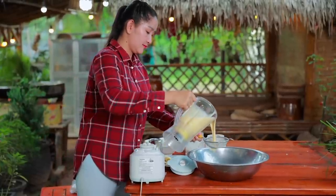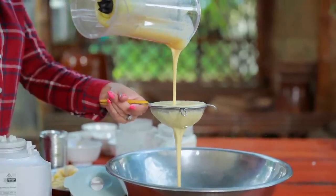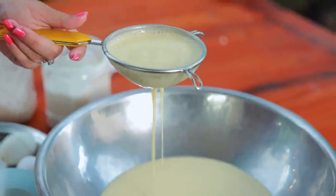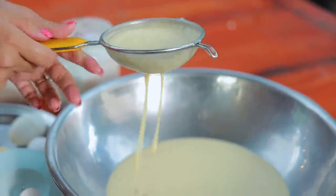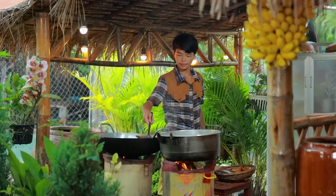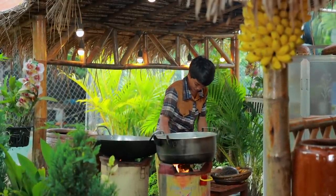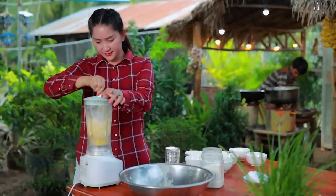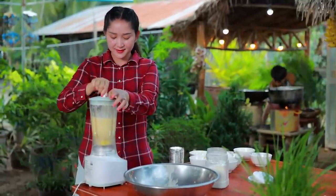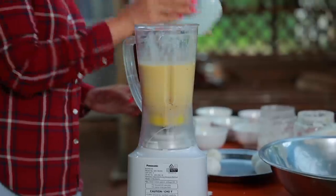Now we have the bread but we have to pour it. We can take a shot. This is the bread — it's very good. I love the bread. It's almost pretty, take a look.